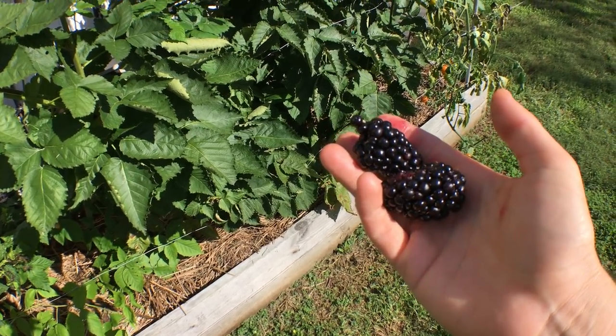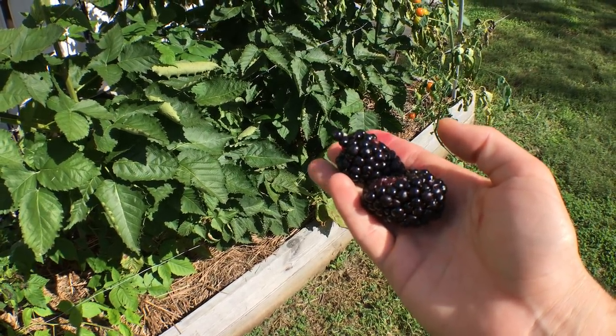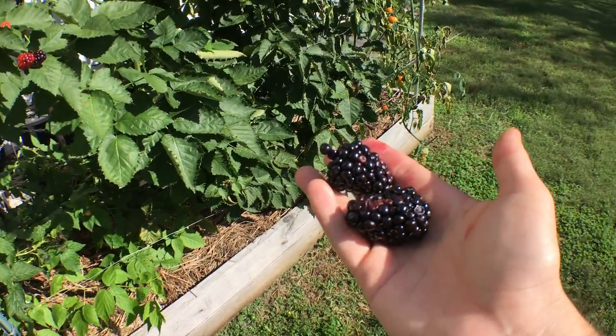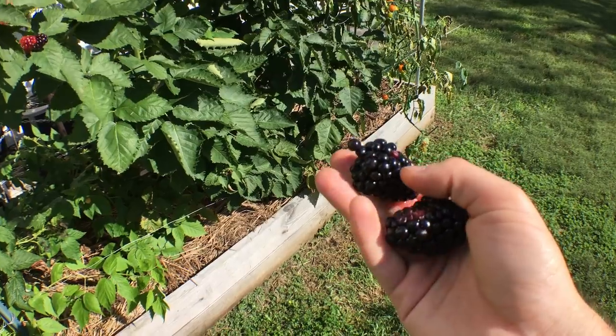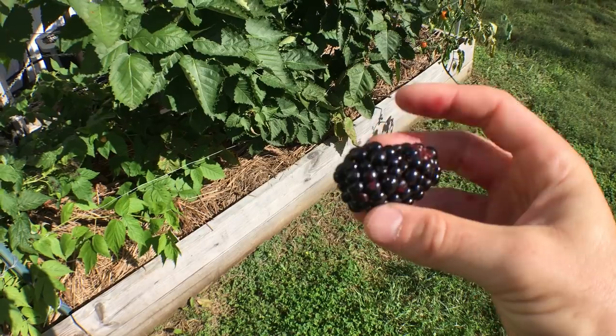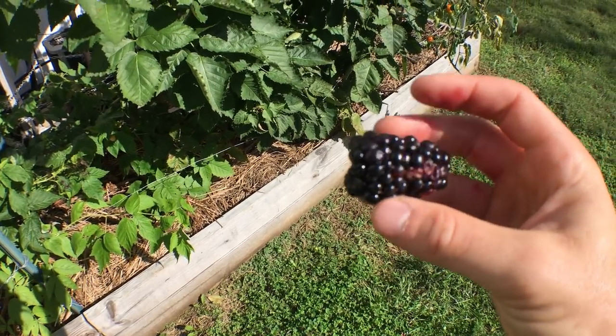One of them can fit in your entire mouth. It was so big I had to take two bites out of the thing. They're really, really good.